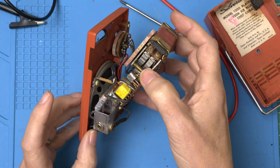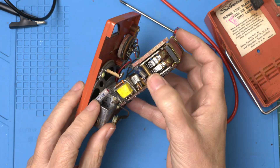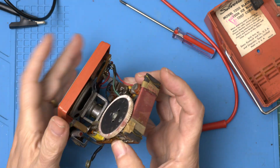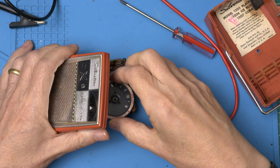Look at this — we've got a cap just flying out here. Interesting. Well, this might be a little difficult, but we'll figure it out. We're gonna need to remove this guy and put him in a safe place.